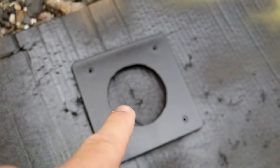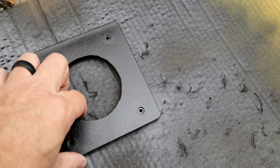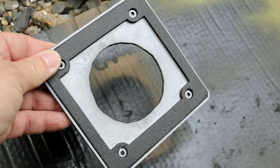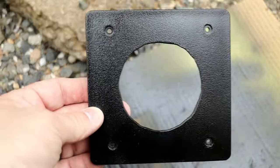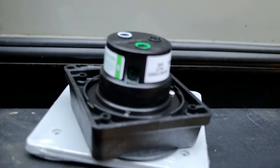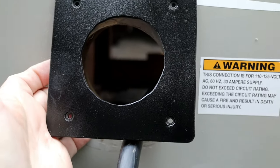So here's the plate — we got the hole cut out and painted it black, it's almost dry. It's got a nice gasket on it so it will seal. That will sit right against the trailer, the plug will insert right in there, and there are four screws that will mount the plug to this plate. It'll be good to go.